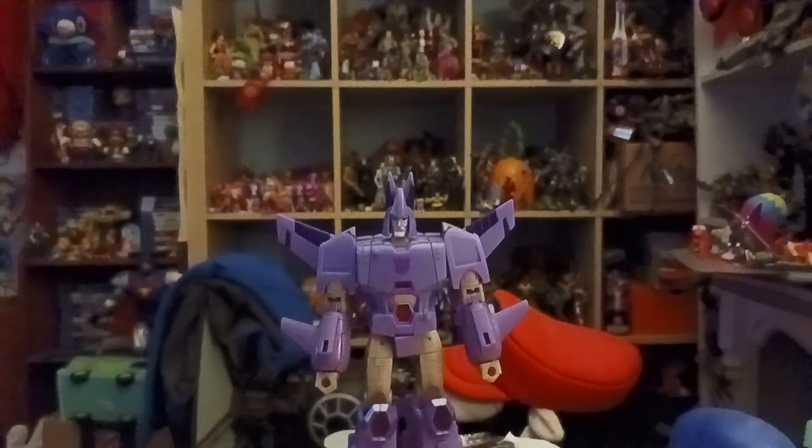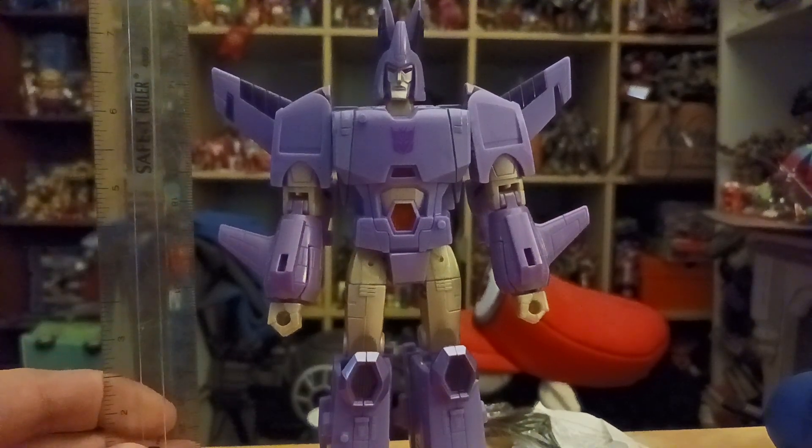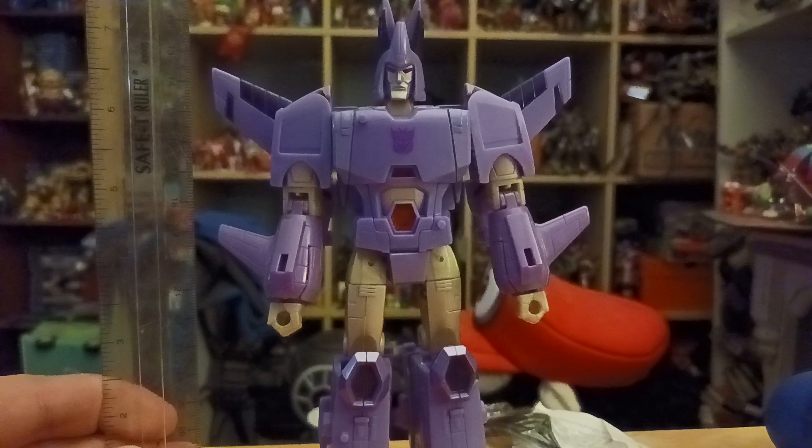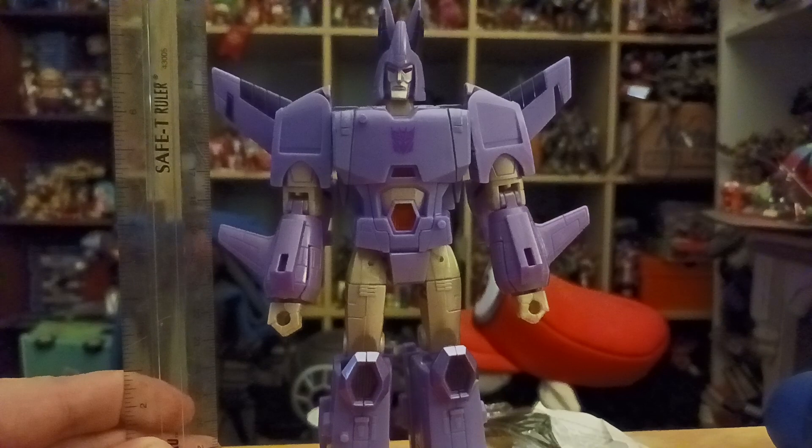Here is Cyclonus in his robot mode. This figure of Cyclonus looks 100% show accurate — he looks just like the animated series. The paint detail looks pretty nice. The figure stands at about six and a half inches.